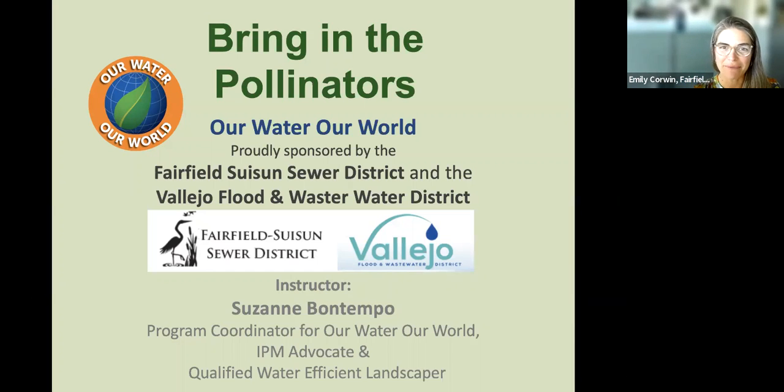Thank you all so much for joining us on this lovely Wednesday afternoon to talk about how we can bring in the pollinators into our homes and gardens. This is a program from Our Water, Our World, and it's sponsored by two of the local sewer districts here in Solano County.